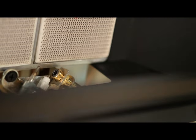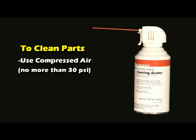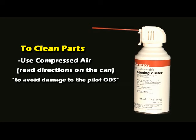We also recommend that the burner or plaques and pilot assembly be kept clean and free of debris. To clean these parts, we recommend using compressed air, no more than 30 psi. If using compressed air in a can, be sure to read the directions on the can. If the directions are not followed, damage to the pilot ODS may occur. A vacuum cleaner can also be used in a blow position, or an air bulb can be used.